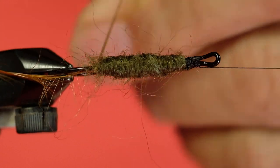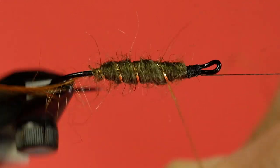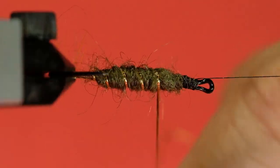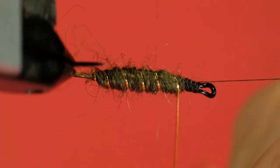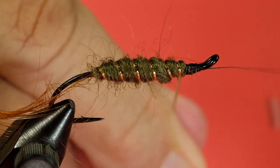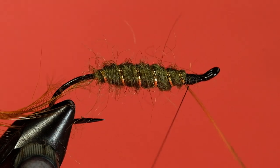Now our rib — put a turn at the back and then come forward. Because I've done a cigar shape, you have to be careful that you keep a continuously spaced rib. You notice I'm having to do a little bit of playing here to avoid the rib getting too out of alignment. If you've got wide spacing between one rib and the next one's narrow spacing, it looks a little odd. Fish don't care, but you've got to be fussy about some things.